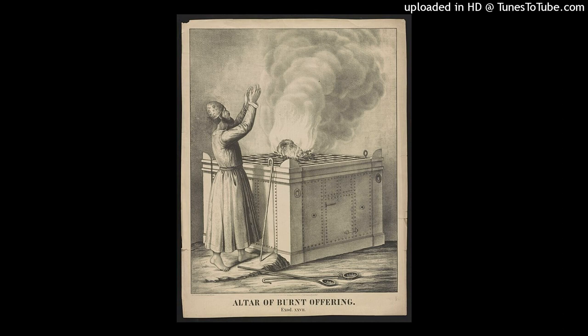Verse 9. The Court of the Tabernacle. You shall also make the court of the tabernacle. For the south side there shall be hangings for the court made of fine woven linen, one hundred cubits long for one side, and its twenty pillars and their twenty sockets shall be bronze. The hooks of the pillars and their bands shall be silver.